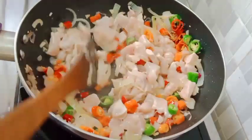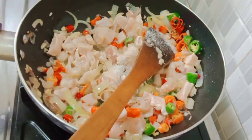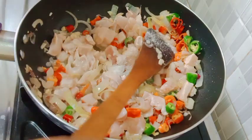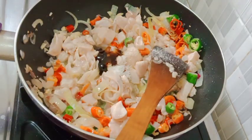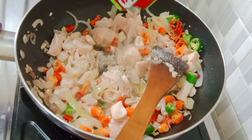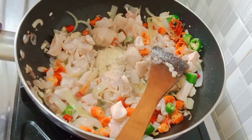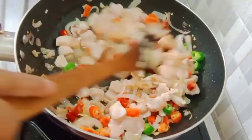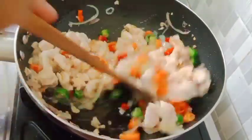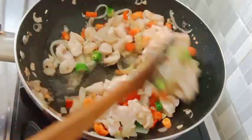Kemudian kita masukkan gula pasir, garam, penyedap rasa, saus tiram, lada bubuk, dan kaldu bubuk - kita masukkan semuanya. Kita aduk-aduk lagi sampai tercampur merata dan kita masak sampai ayamnya matang dulu.